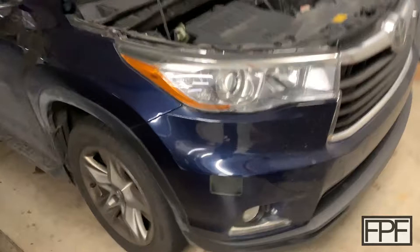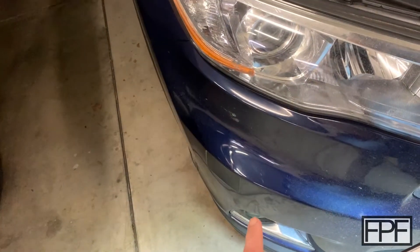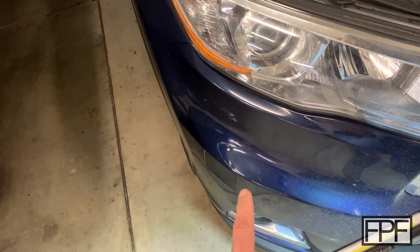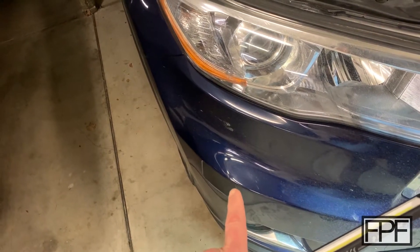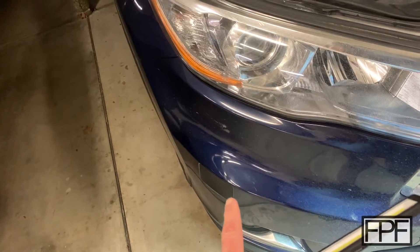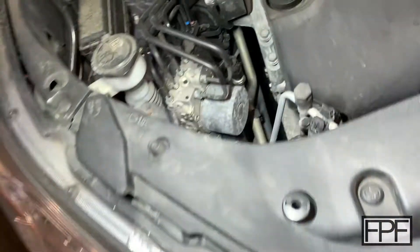It has held up incredibly well. TPU is really durable — that thing has gotten probably two years of harsh sunlight and weather changes and it still looks great. It still has a glossy finish, the same as the clear coat on the car.